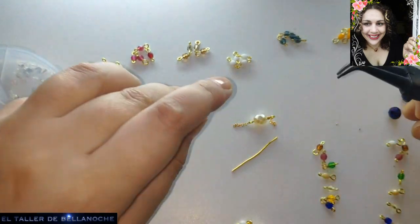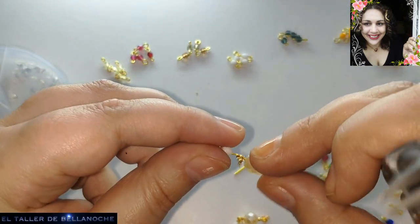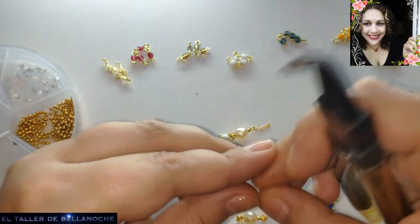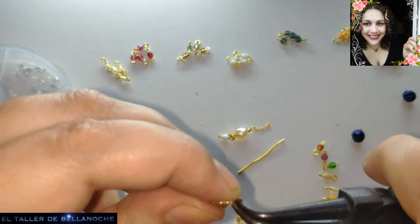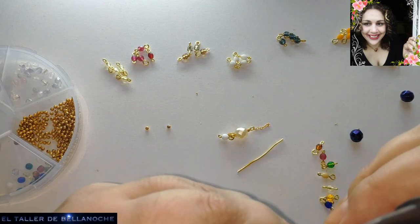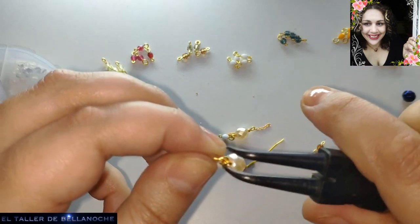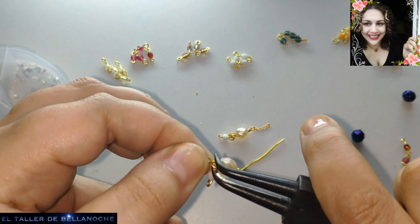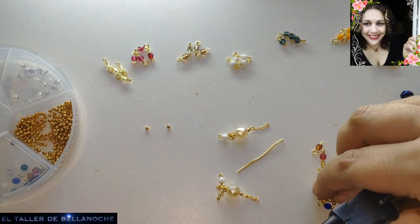Vamos a ir colocando del mismo modo uno y el otro. Por ejemplo, aquí he colocado uno blanco; pues aquí haría igual. En la base donde no llevaba el oreo, coloco uno blanco. Ahora el transparente. Vamos a mirar que esté uno a cada lado de la cadena. Por ejemplo, este iría aquí. Y en la parte de arriba, igual. Vamos a colocar el otro aquí.